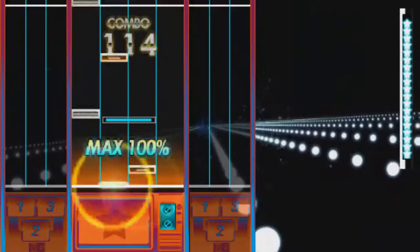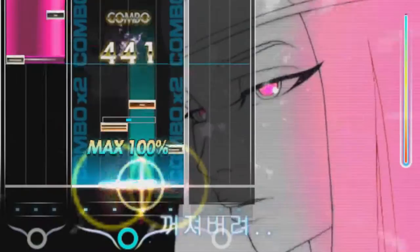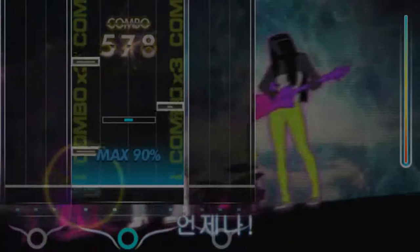Once you hit around level 40 or so, the grind gets worse. Even when stacking EXP multipliers, the EXP you earn still feels minuscule. All I can say about this game is to stay away from it and forget it ever existed.